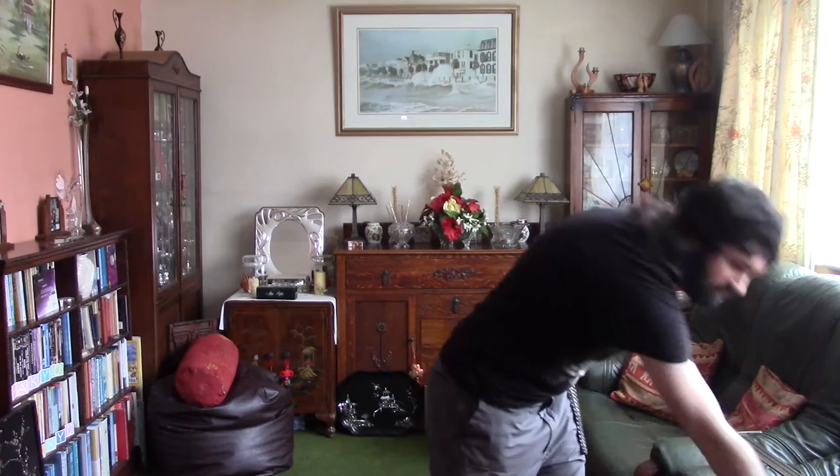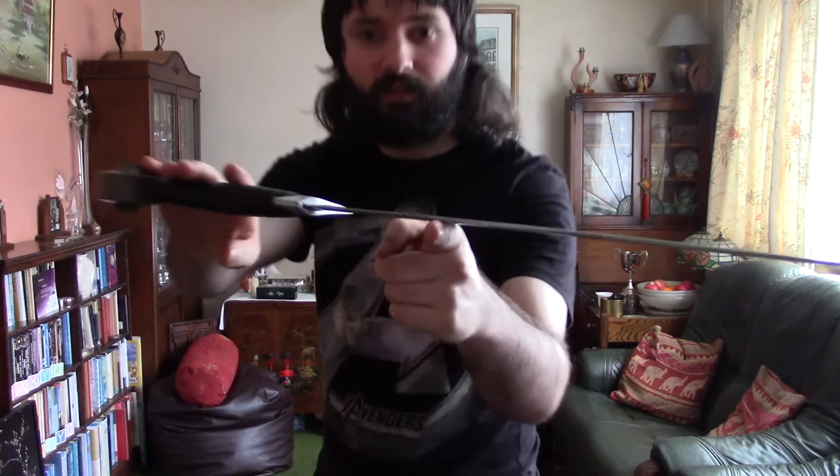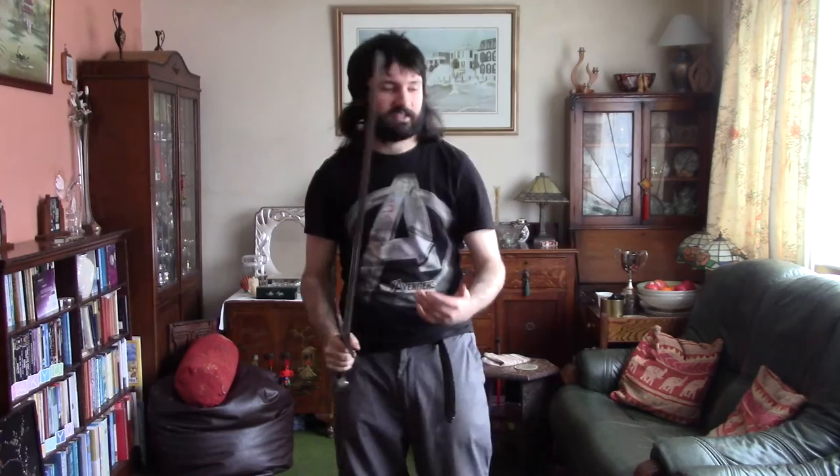I've had other swords as comparison. I've done a review on this Regenye sword — it's the same Oakshot Type 14 design but much more nimble and much better. This is £180 and that is £80, so it's more than double the price, but I would argue a lot more than double the quality. The Regenye will keep me happy for many years, whereas with the Archer Sword, just months after having it I was already noticing the flaws.